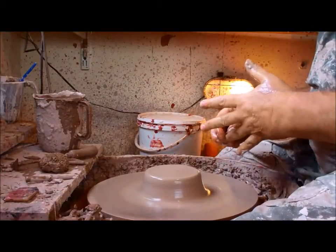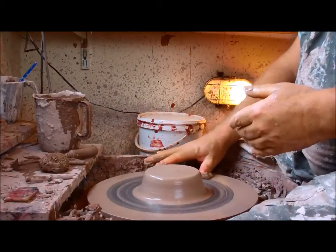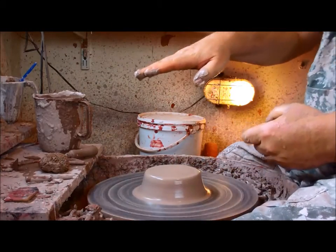Today I'm going to show you how to make a waisted shape, not one of the basic shapes. This is going to be a pot that's wider at the bottom, narrow in the middle, wider at the top — probably about this tall.